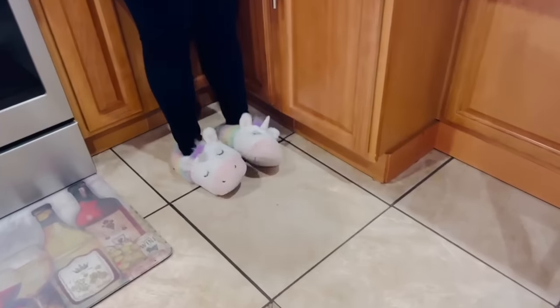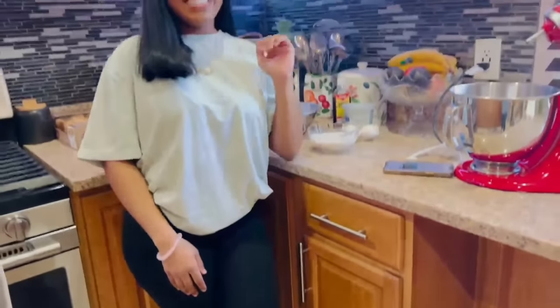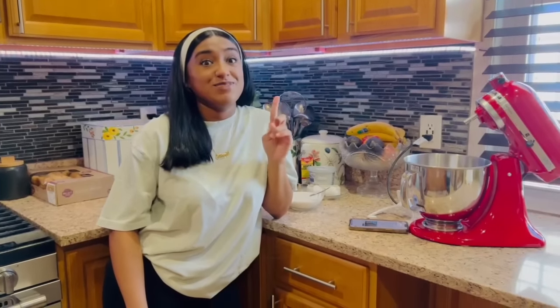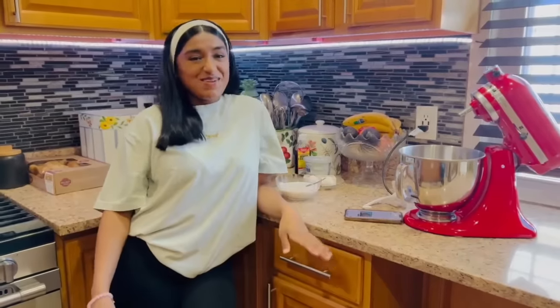Oh look, we have a unicorn in the kitchen here with us this morning! Welcome back to Alana's Kitchen. Today I'm going to be throwing it down in the kitchen while Auntiana will be throwing it outside.